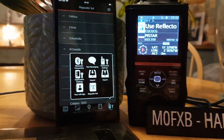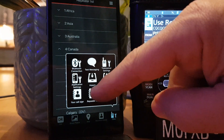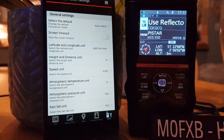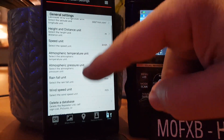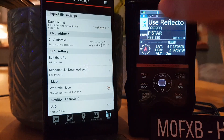Let's go for application settings and have a look. We've got a load of settings here: select default, screen timeout, latitude, longitude — you can change that. Don't forget, I've never used this app. Height, it goes on — it's a long list. I'm not going to read them all, but there are loads of settings there. Have a look when you download the app.